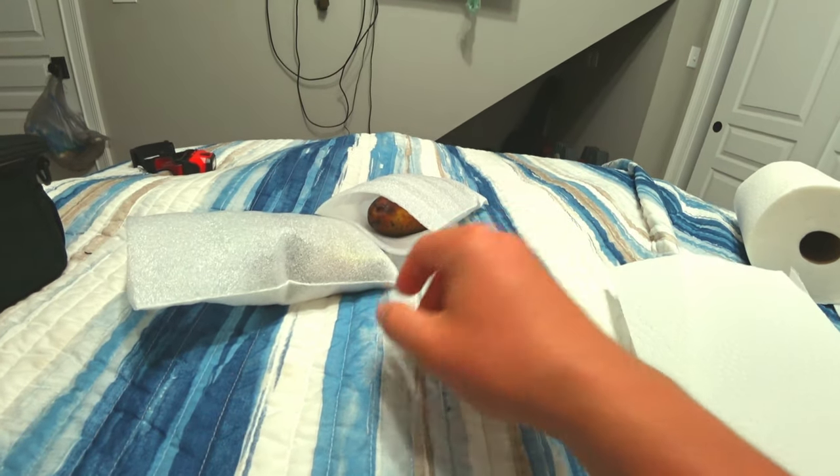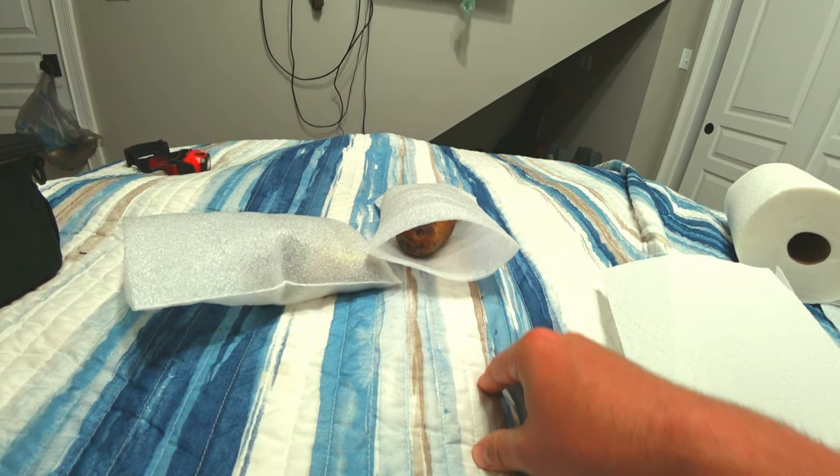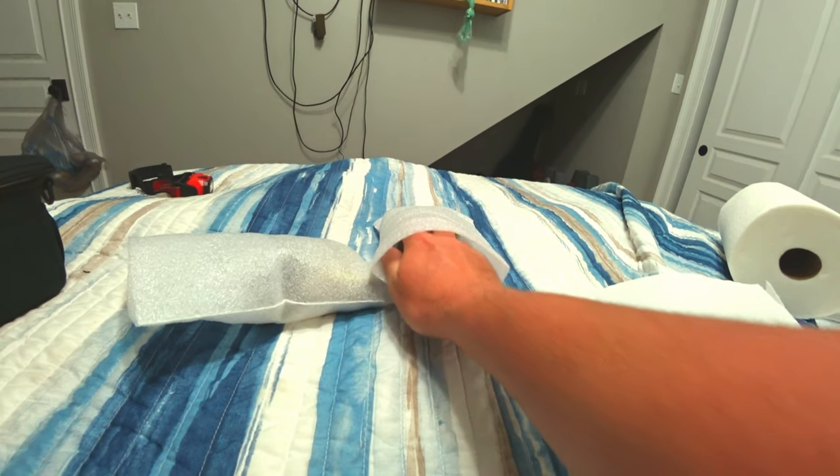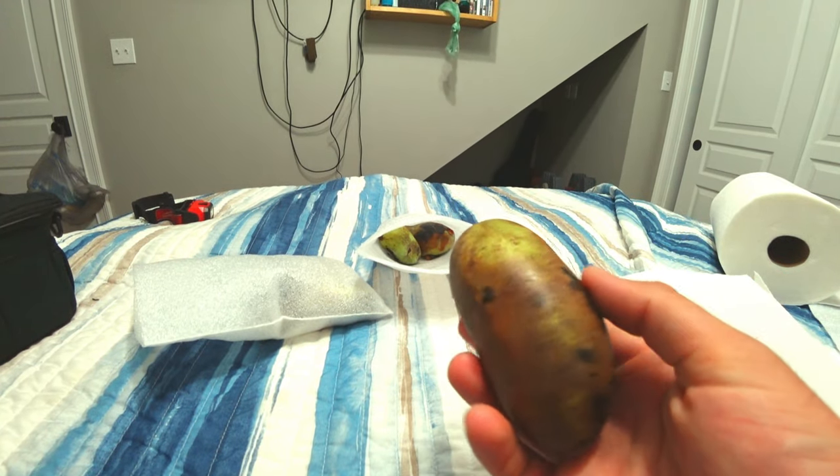Hey, this is Blake's Nature Love. I'm so glad you're here today. I bought some pawpaws from Earthy Delights — I bought a pound of them and I've been eating on them every few days. I put them in the refrigerator to make them last longer, so I got a lot more than what I'm showing you right now. I'm doing this on my bed just for the moment. Let's cut this one up — this is the biggest one.